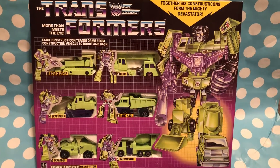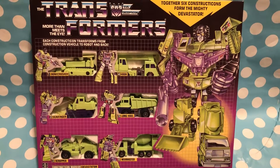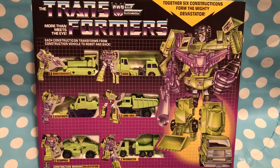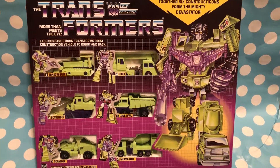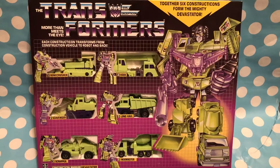Hey guys, JP here from 80s then 80s now, bringing you the Constructicon Warrior Devastator gift set from 1985 thanks to Hasbro. I'm lying people — this is a reissue, yes this is a knockoff.